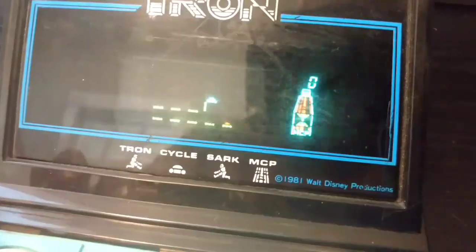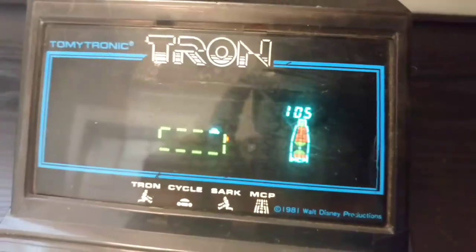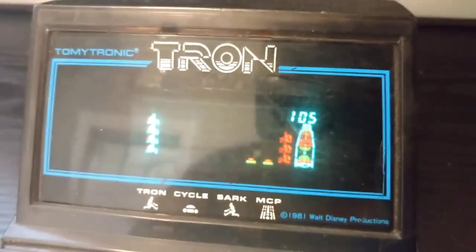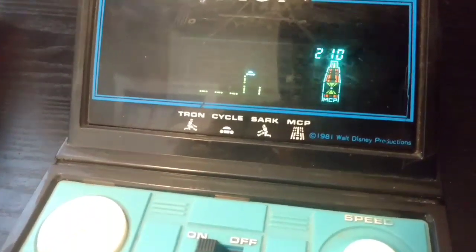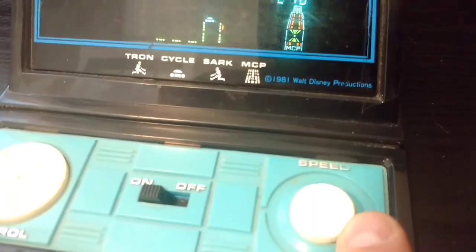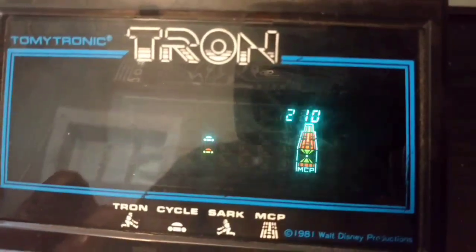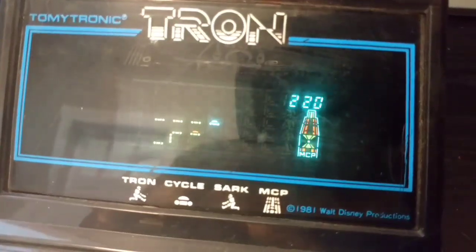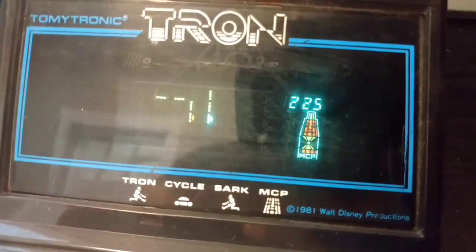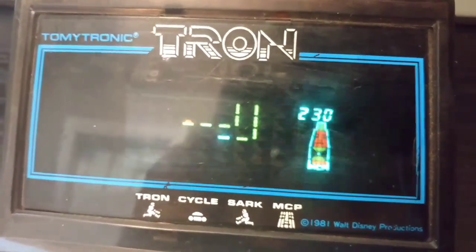The object of this part of the game is you need to cut off the orange character, which is the computer, using the greenish-blue one. You steer with this control here, and the speed boost makes your character go a little bit faster. It's also trying to do the same thing — trying to cut you off. And that's what happens when I run into them or they cut me off.